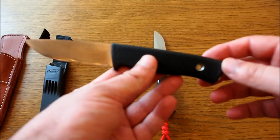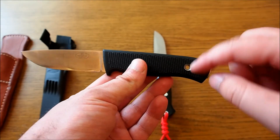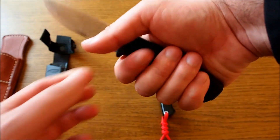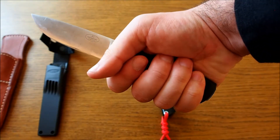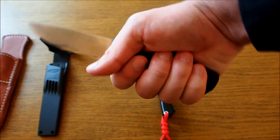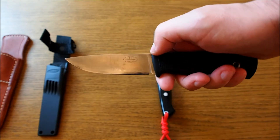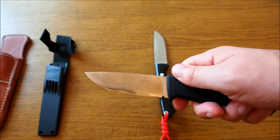There's a hole for a lanyard. That's one of my complaints — I wish it had been placed a bit lower, because as it is, your pinky finger goes over it when you attach a lanyard. Overall though, it's a very good knife and I like it.